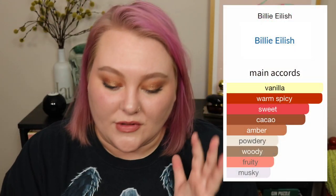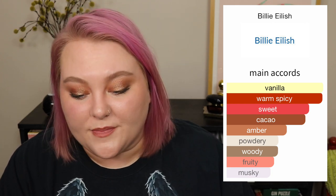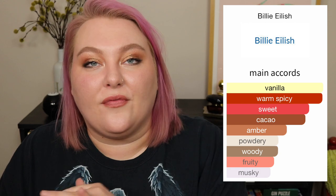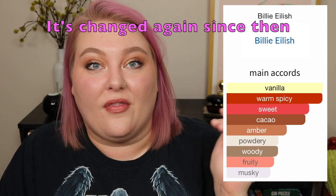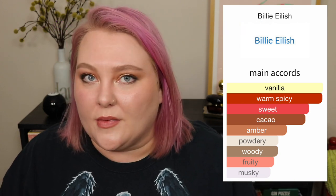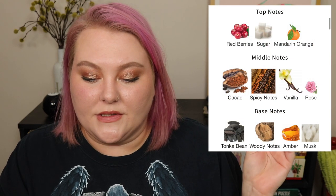Let's get into Fragrantica. The main accords are: warm spicy, vanilla, sweet, cacao, amber, powdery, woody, musky, fruity. I'm pretty sure the ordering has changed since I first came to the site — it was warm spicy, then cacao, then vanilla. If I could rearrange it, sweet would be number one, then vanilla, then maybe some warm spicy and cacao — but that's not quite what I pick up.